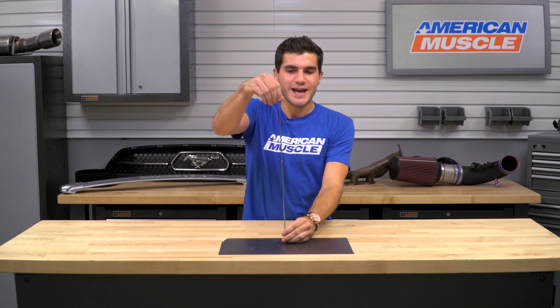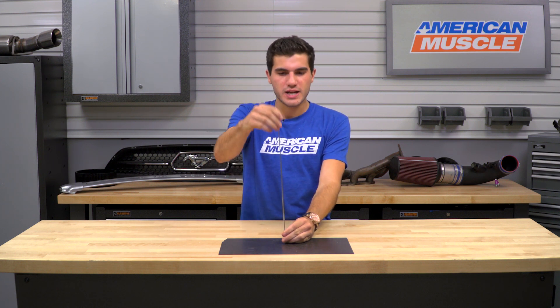With that said, you can pick up the adjustable length fixed antenna we have here, which allows you to adjust it anywhere from 10 and a quarter inches to 18 and a quarter inches, depending on your preference, and anywhere in between.